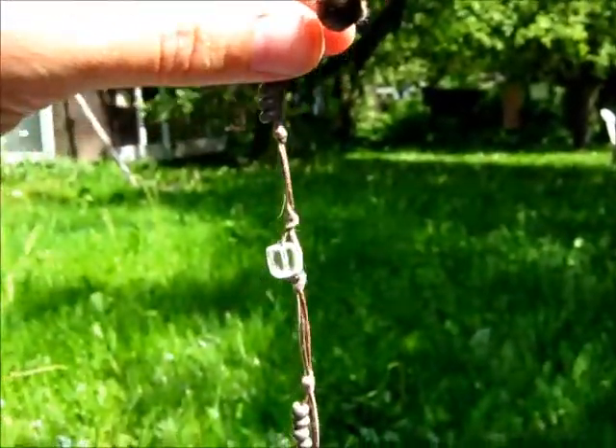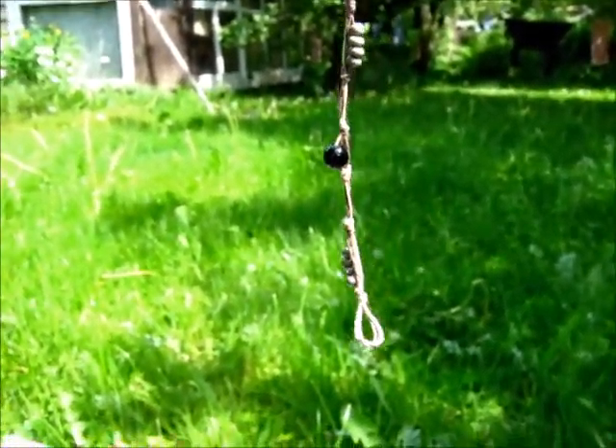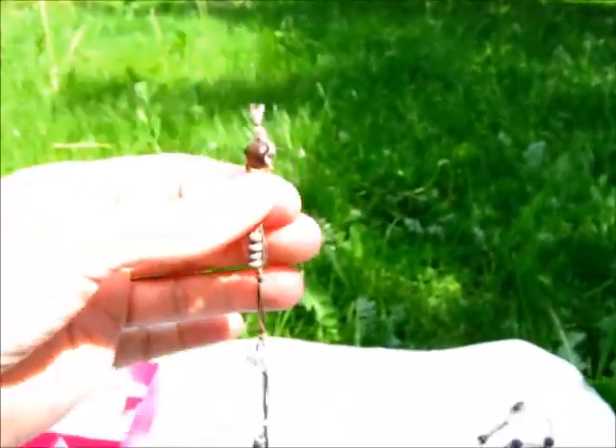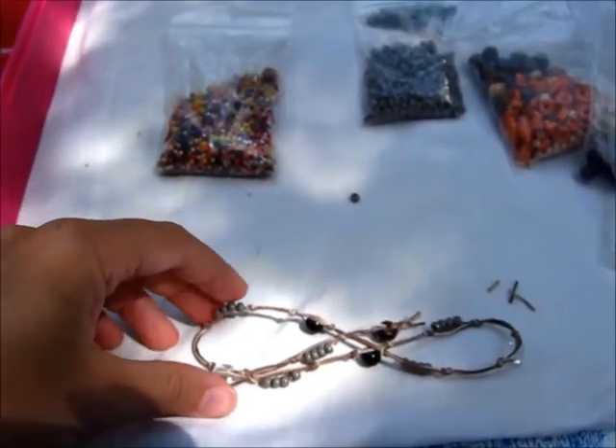For example, this very plain, very casual piece can be worn around the wrist or around a thinner neck.